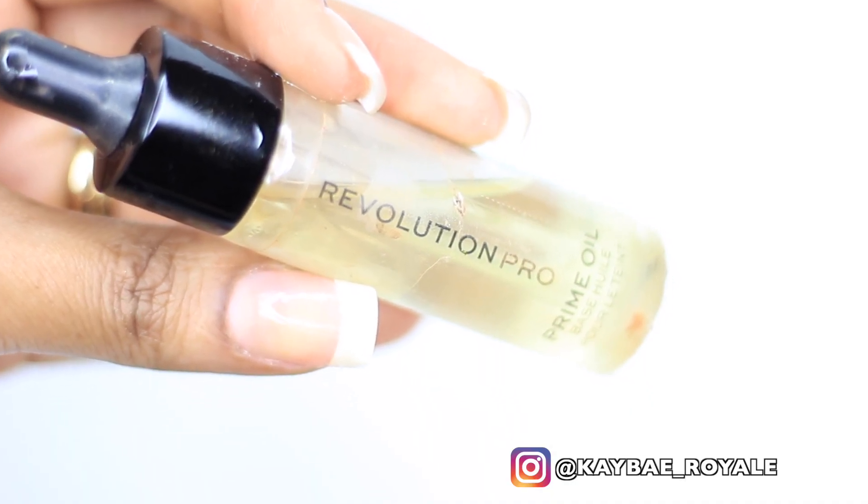To prime my face I'm using the Revolution Pro Prime Oil because I want my makeup to be really glowy and dewy, so I'm going to use this oil to prime my face.